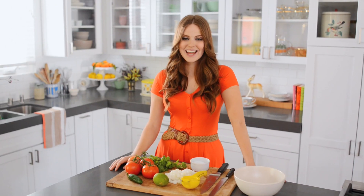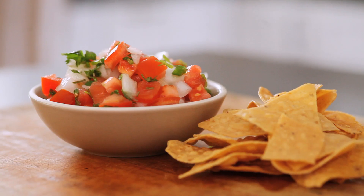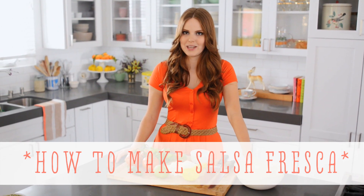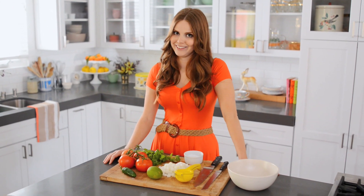Hi, I'm Claire from the Kitchy Kitchen and this is 10 Second Living, where I show you how to do practically anything in 10 seconds or less. Today I'm going to show you how to put together salsa fresca. I love salsa fresca — it's a really simple classic recipe and it's also really adaptable, which is why I like it. It's very versatile in the kitchen.